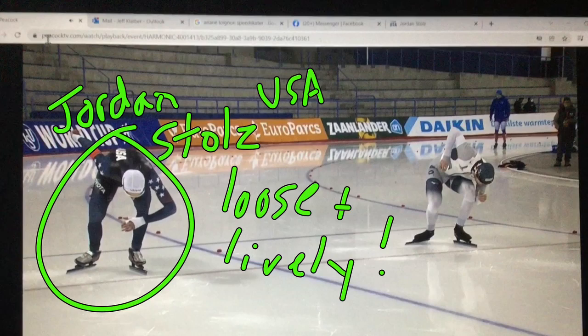Hi there, welcome to Speed Skating Deconstructed: What Makes a Skater Great. Today I'll focus on the 17-year-old junior from the United States, coached by Bob Corby — he's outside of the U.S. system. Bob has coached Bonnie Blair, Dan Jansen, Nick Thomas, just sprint legends in Bob's career. Now he's coaching Jordan.